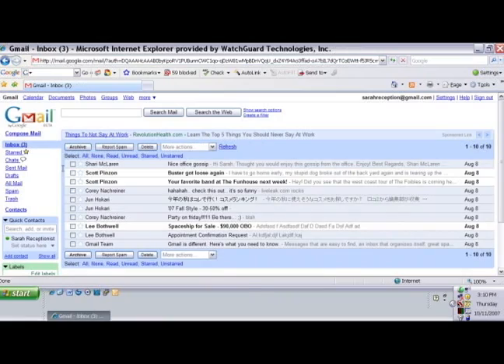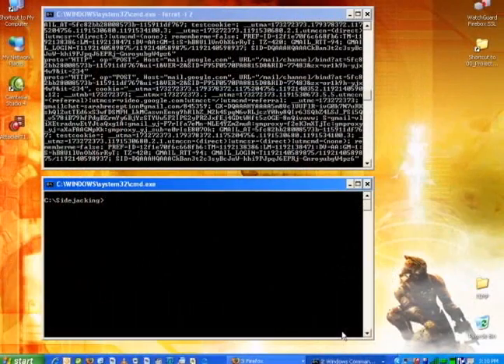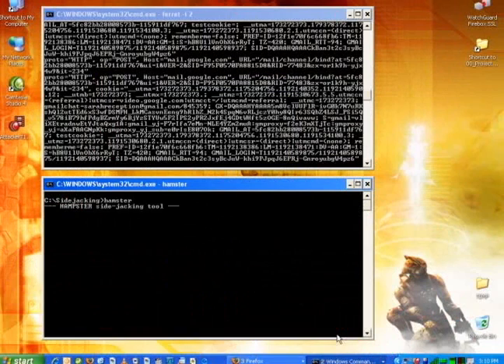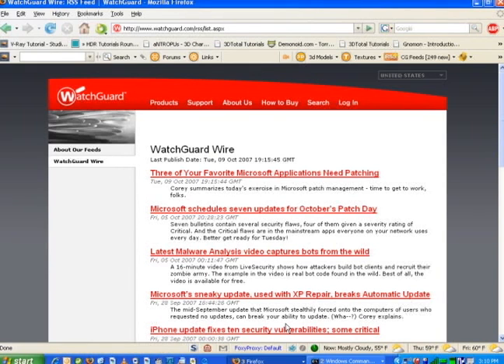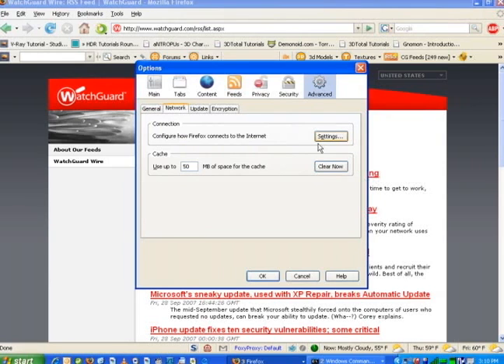So now that Sarah's logged into Gmail, let's see what happens from the hacker's perspective. The first thing I need to do is open another command prompt and run Hamster. Hamster is simply a proxy server that runs on my computer. So once I have this running, I have to open up a web browser — any web browser will do — but I need to set my web browser to use Hamster as its proxy server.